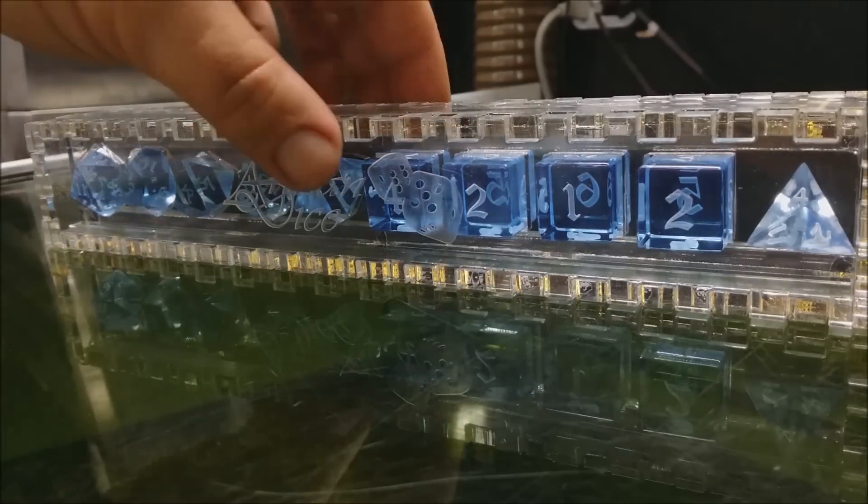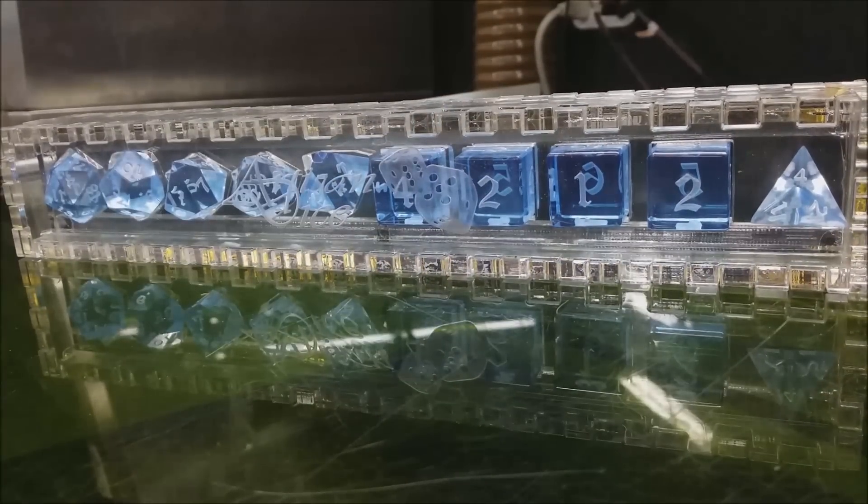So let's give you guys some idea how those roll. Let's take a look at some of the other colors that we have available.